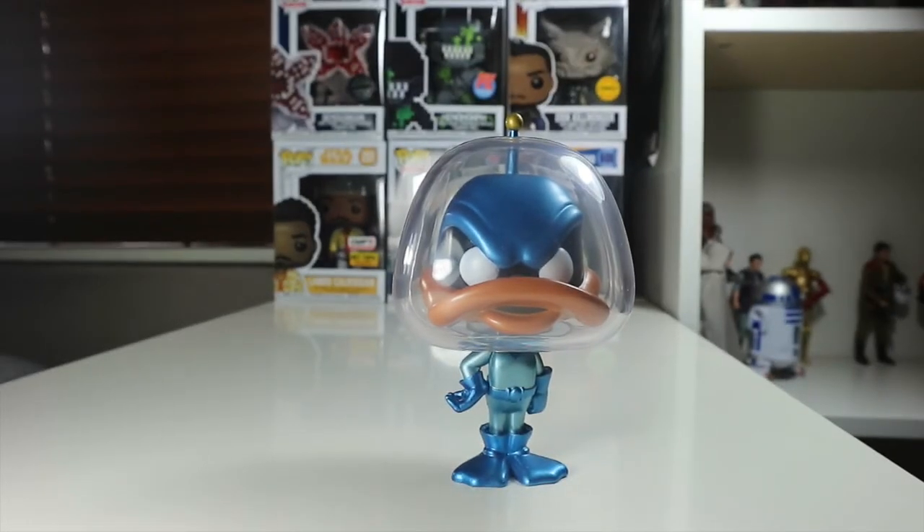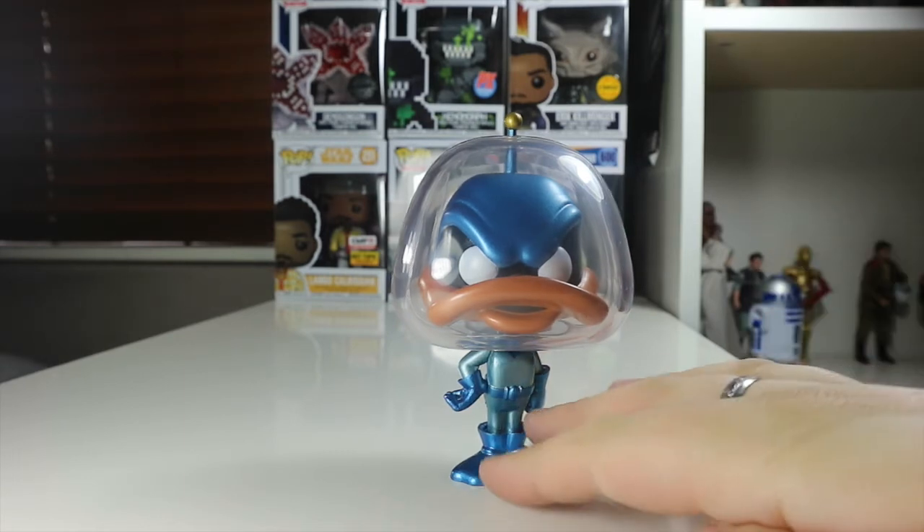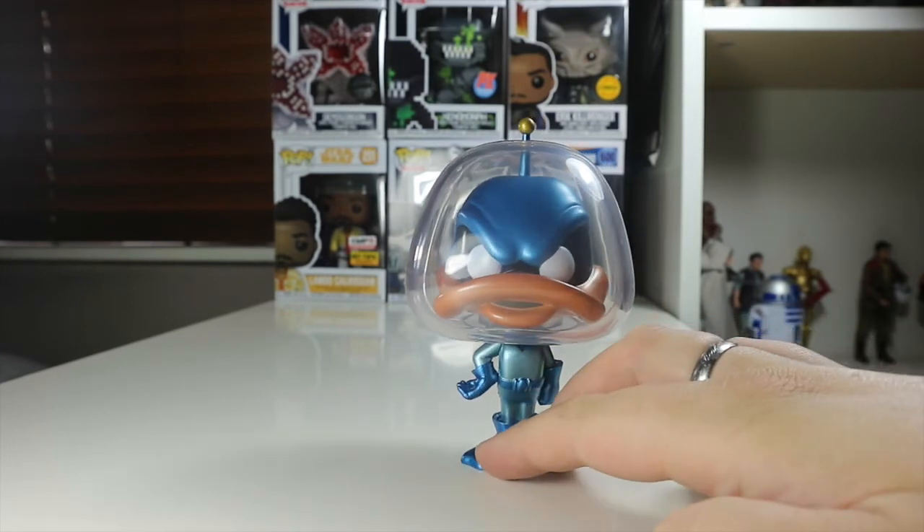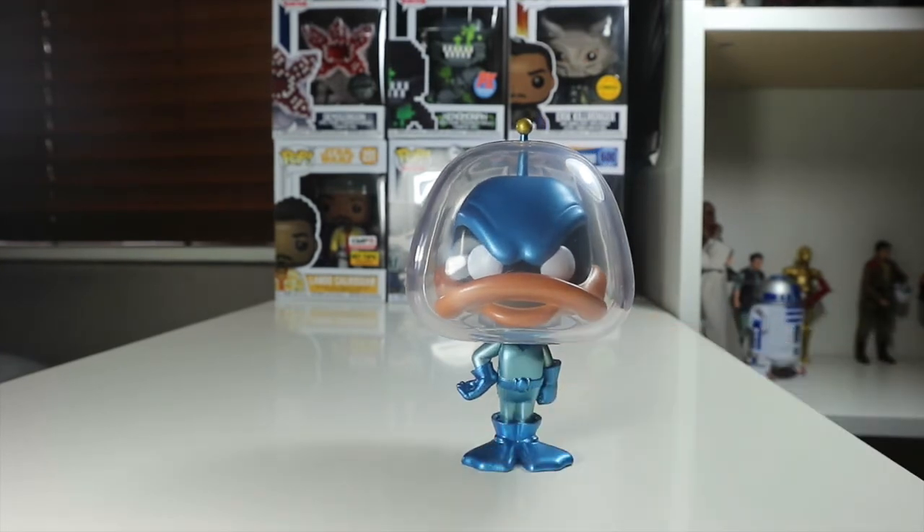I really think it's a cool pop and I really like it. Let me know what you think about this pop — there's not much difference between this and the common, to be honest. I'm not much of a fan of Duck Dodgers; I don't really know much about this character. I know Daffy Duck from the Looney Tunes but I'm not sure too much about the Duck Dodgers side of things.